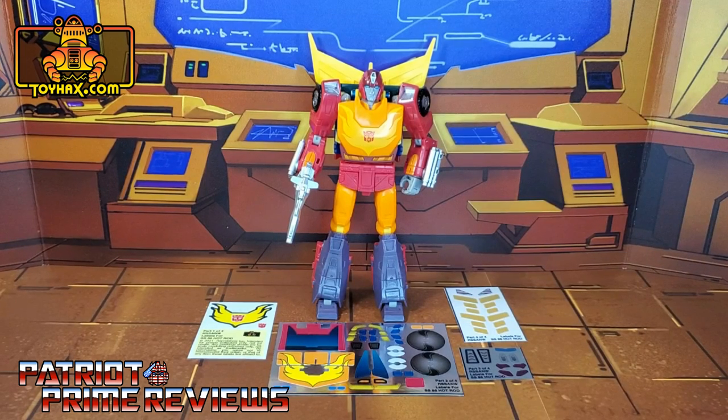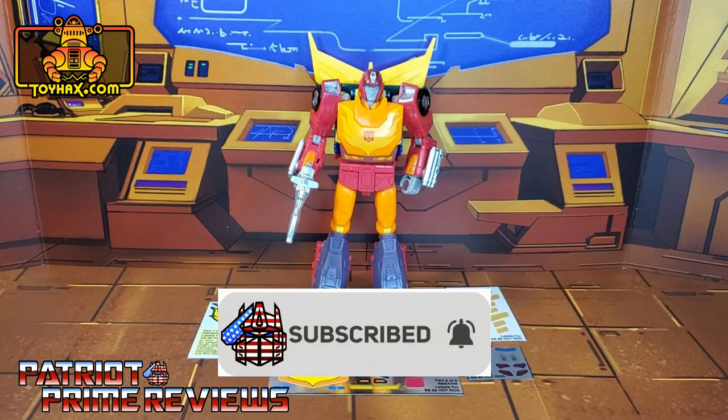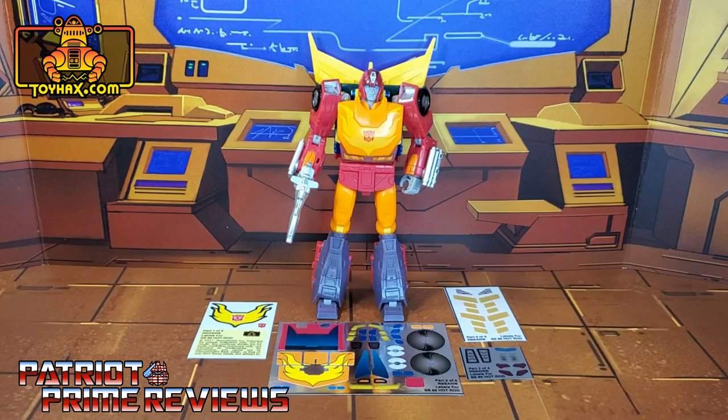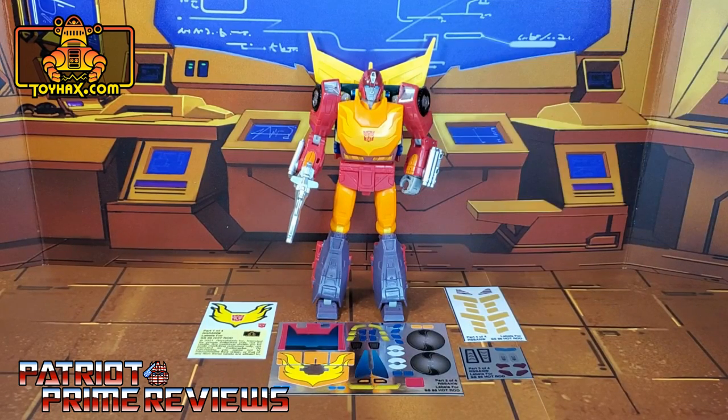Hey, what's going on guys? Patriot Prime here once again with another ToyHacks.com sponsored review. But before I get started, I need you guys to do me a favor. If you're watching this video and are not a subscriber of Patriot Prime Reviews, please consider hitting that subscribe button right now. It won't cost you a thing, but will help me and my channel out tremendously and help me reach my goal of 10,000 subscribers by TFCon in October. Now, on to the decals.